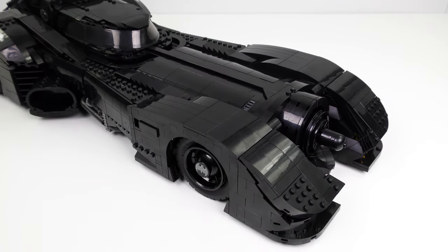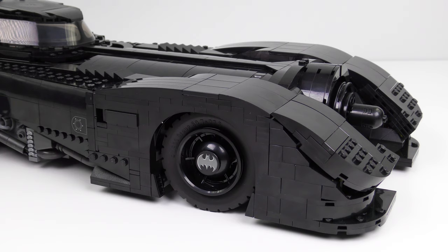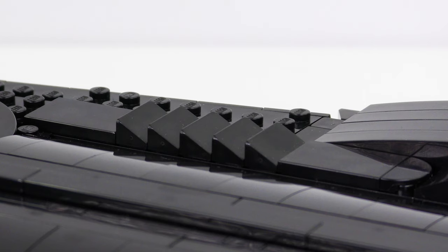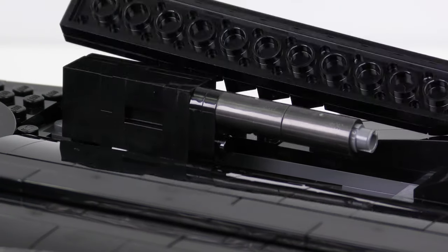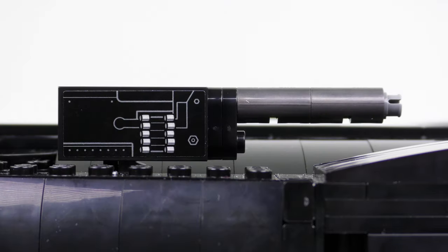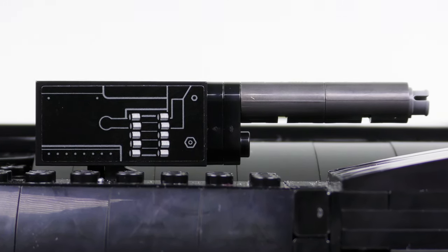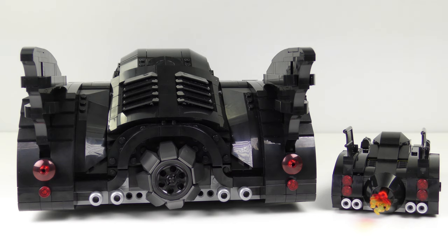The front of the 1989 Batmobile is sleek and refined with more curves than an episode of Baywatch. I love the sleek lines flowing over the front of the car and the sleek black hood with barely a stud on display. But one of the exterior features I like most are these sawtooth panels which hide a secret. If you had any doubts about how badass this build is — pop-up machine guns just squashed them. There's some stickering on the side of each gun to illustrate the mechanism. Chemical Factory, here we come. The 1989 Batmobile is an incredibly cool set and I can't wait to compare it to the smaller version and the Tumbler.